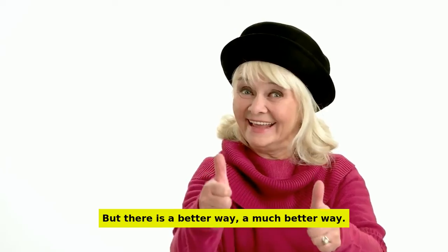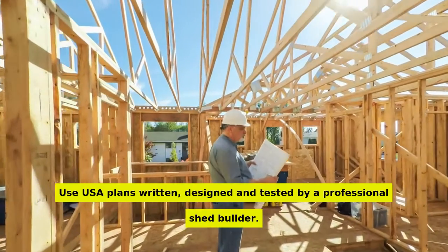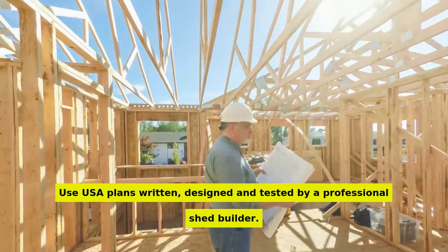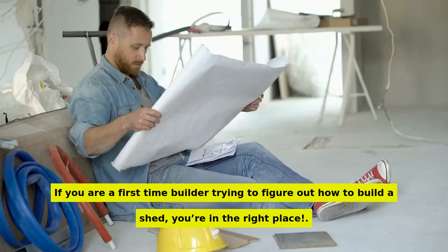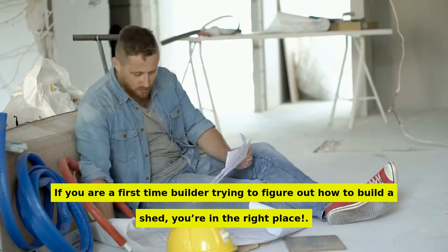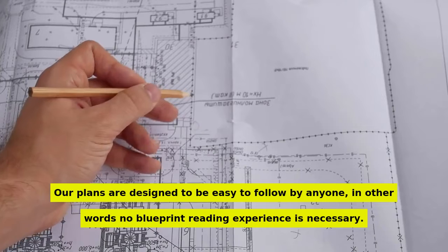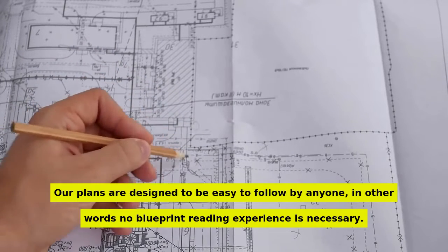But there is a better way — a much better way. Use plans written, designed, and tested by a professional shed builder. Our plans include complete step-by-step details. If you are a first-time builder trying to figure out how to build a shed, you're in the right place. Our plans are designed to be easy to follow by anyone — no blueprint reading experience is necessary.